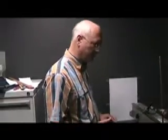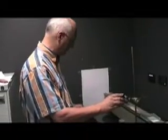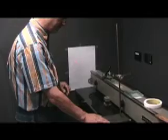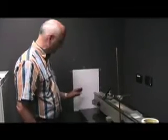Here we have the equipment we're going to be using. We're going to be using a laser beam — of course we need a light source to measure the speed of light — and we've got two blocks of glass: a block of glass one centimeter in thickness and another one which is half a centimeter in thickness.